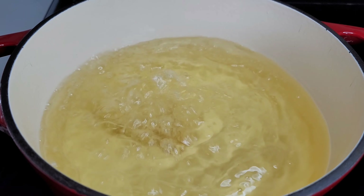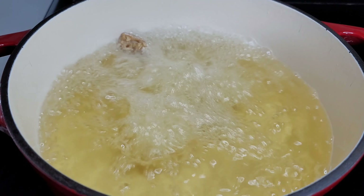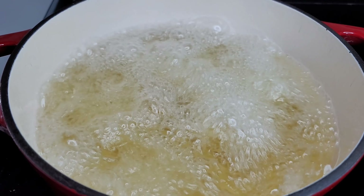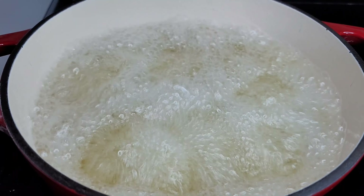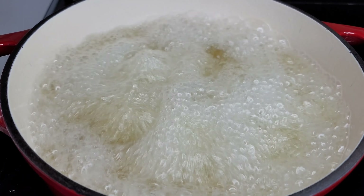I've been preheating my oil to 350 degrees Fahrenheit. I'll place my wings in and let them fry for about three to four minutes, then remove them. We will be double frying the chicken today — if you're not double frying, then it's not Korean chicken. Korean chicken is always double fried.